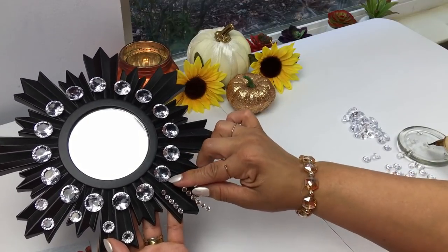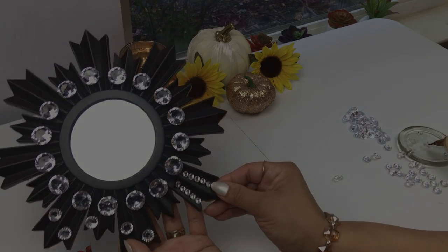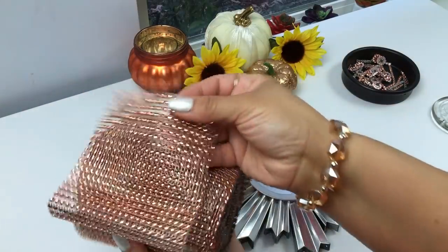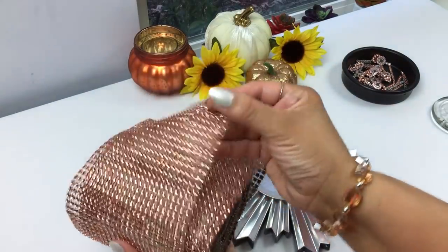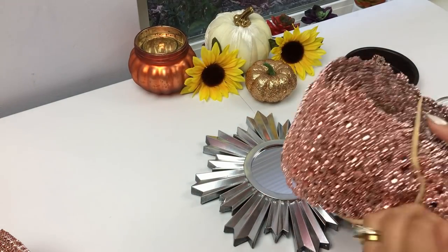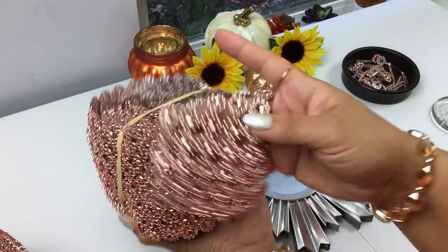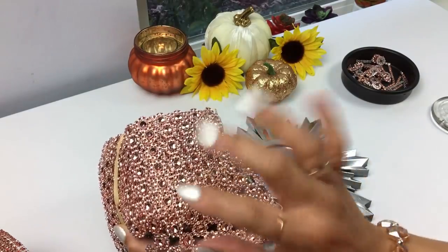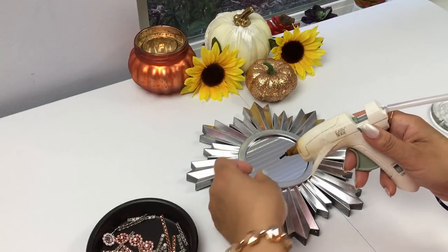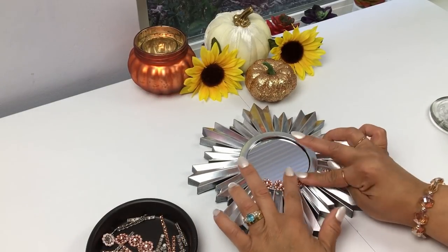In the end I'm going to show you both the black and the silver mirrors and how they both turned out. But now we're going to move on to the silver one. I'm going to use this beautiful rose gold rhinestone wrap and this beautiful flower-shaped one. They are absolutely gorgeous and you get a lot for your money. I will definitely link these down below in case you are interested.